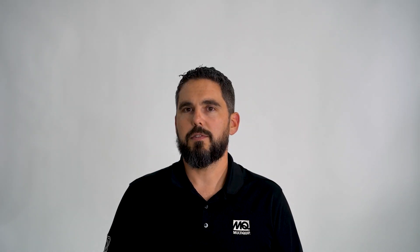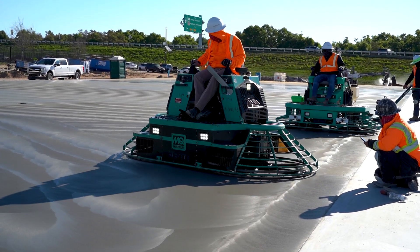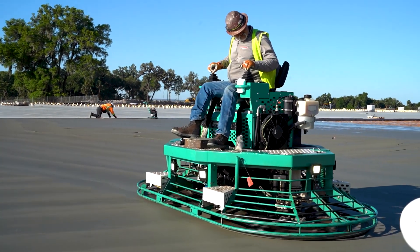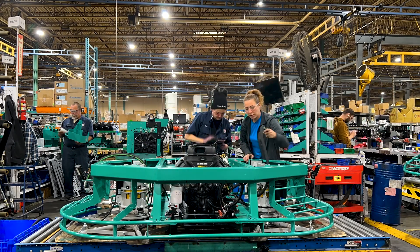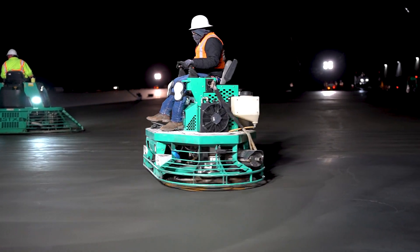In the early design phase of these machines, engineering and product management worked closely with contractors to figure out what they need in a trowel and incorporate those things into the new designs. Contractor input is important because they are the ones out there using these every day. This has to reflect what they need and what they are seeing within their industry. Being able to take prototypes and use them on job sites with contractors has really given us the insight necessary to design the equipment and take them to the next level.